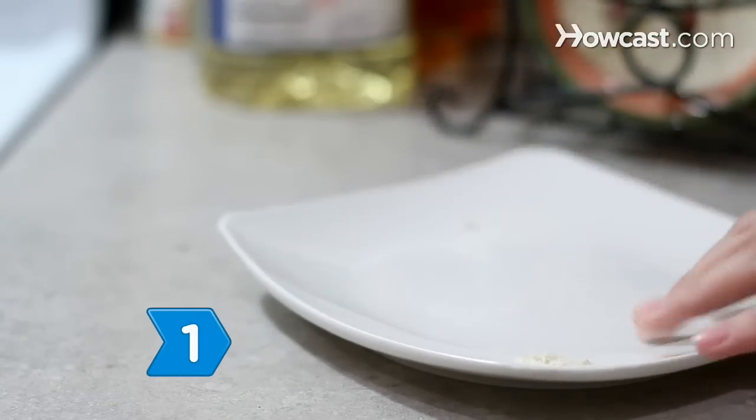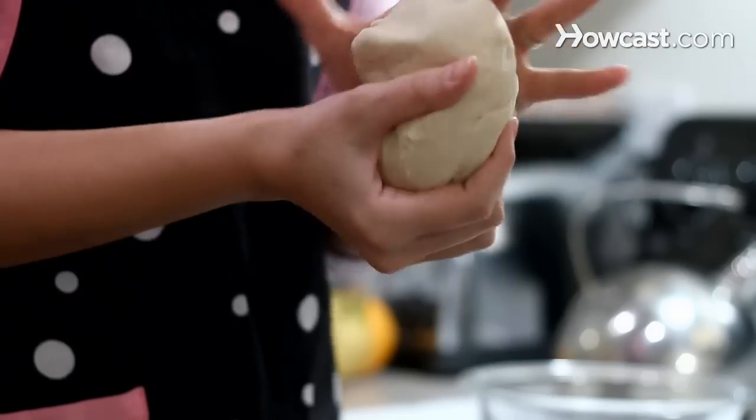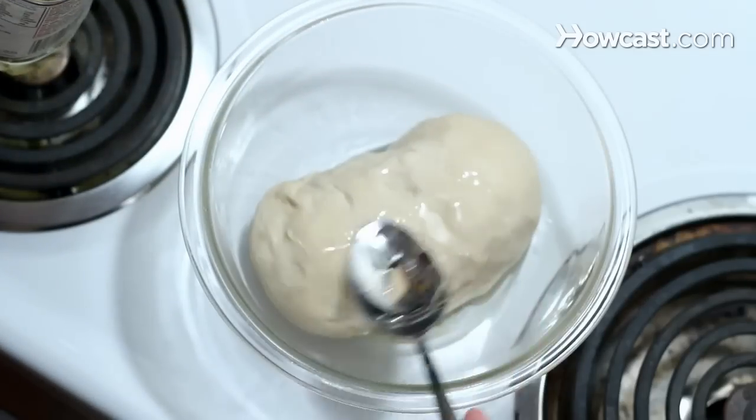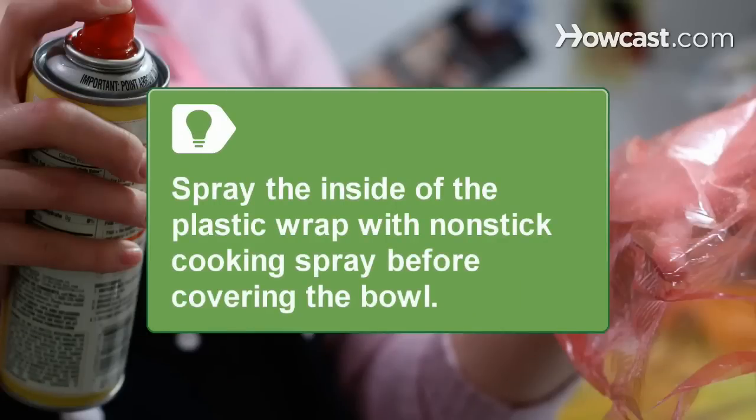Step 1. Round off your dough, form it into a ball, and place the ball in an oiled bowl. Then oil the dough ball and cover the bowl with plastic wrap. Spray the inside of the plastic wrap with non-stick cooking spray or oil before covering the bowl.